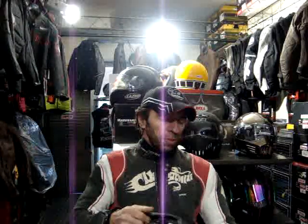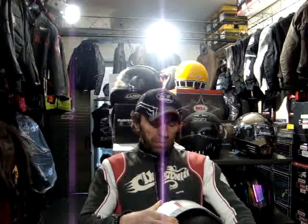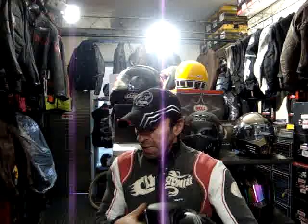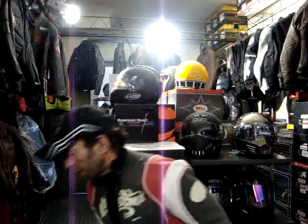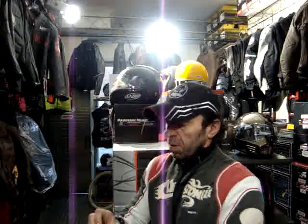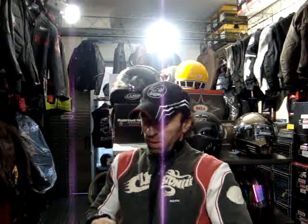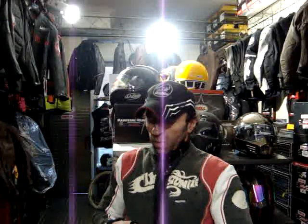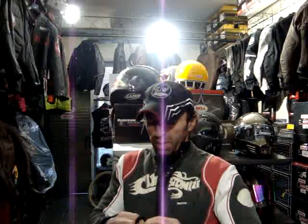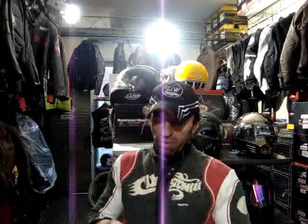You can buy chrome visors separately from us or from most places, but with the chrome visor it does look pretty good. Let me just fit it on, because I haven't done mine blue-peter-style like I should have done. Also to be noted is that every visor that we sell is a genuine Roof product, straight from the factory.